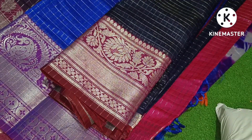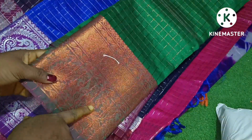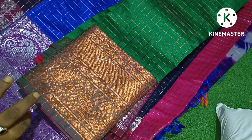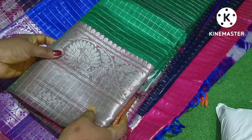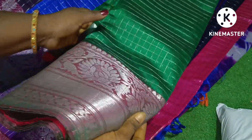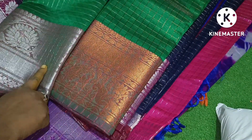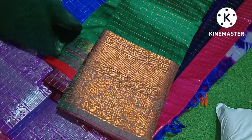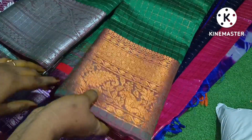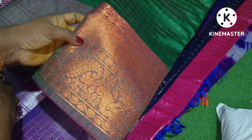These are two borders — copper and silver. This is a green color with copper. This is a copper and silver border combination.